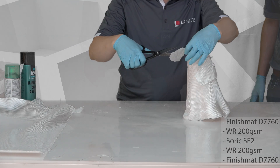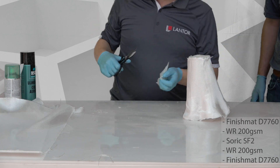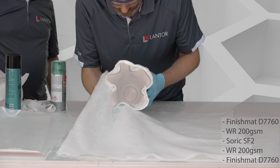We use two types of spray adhesive in this project: one with a lower tack to allow repositioning, and one with a permanent tack to keep critical pieces in place after fitting and cutting.